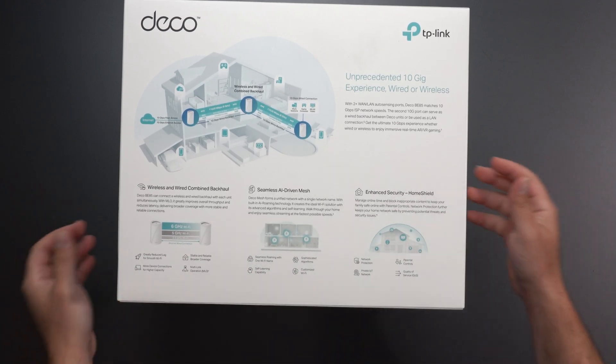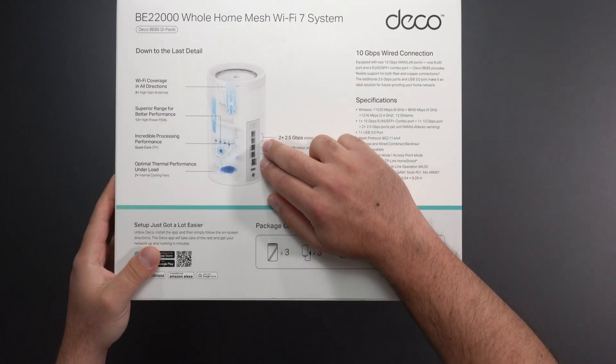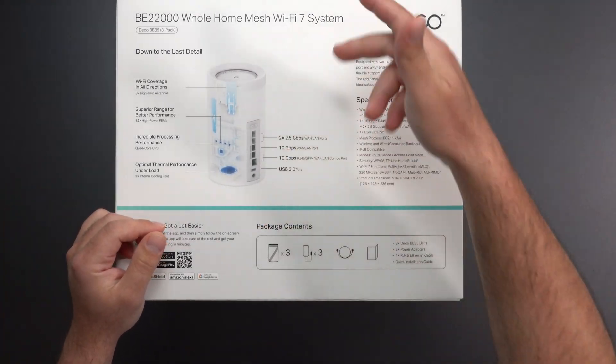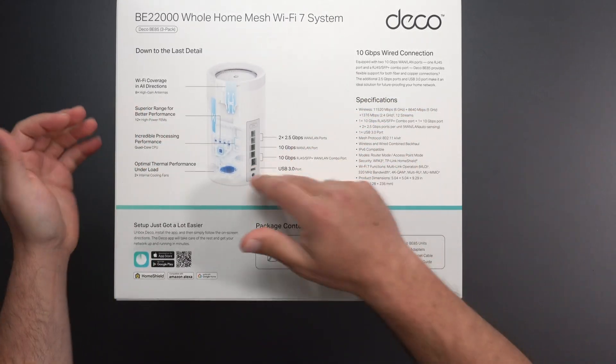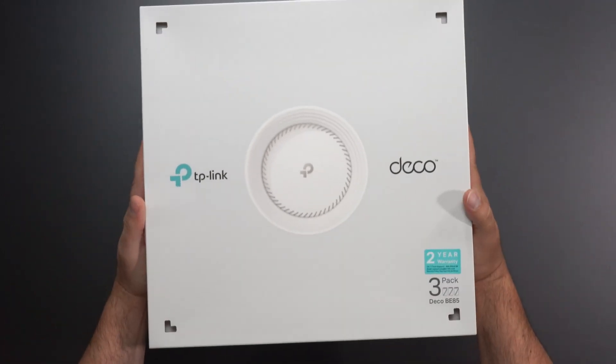I honestly can't wait to test this thing out. We have two 10GB ports on it, two 2.5GB ports. We even have an SFP — it's a shared port between the 10GB RJ45, which is the Ethernet cable, and the SFP Plus, which is the fiber optic cable. We also have a USB 3.0. And there's a lot more here, but let's just get to the unboxing.